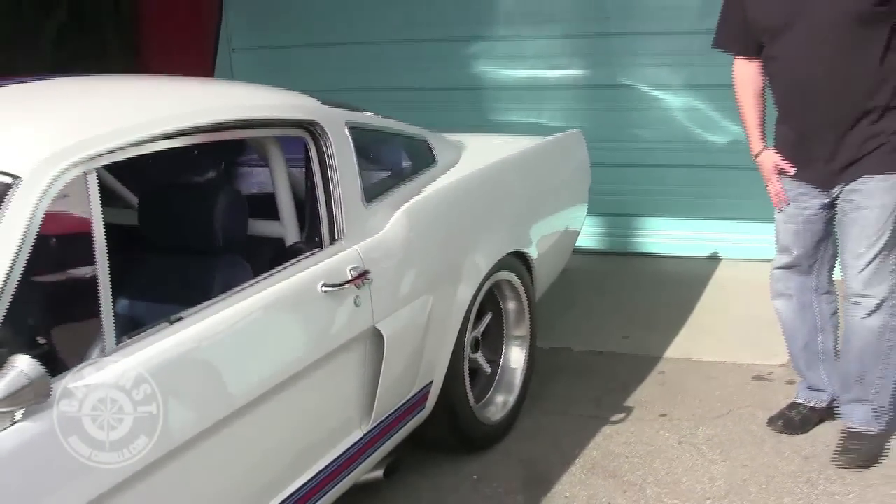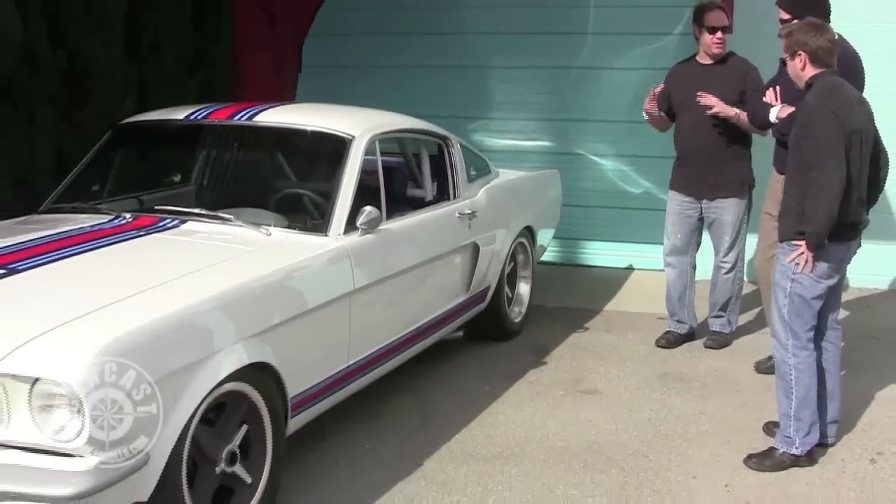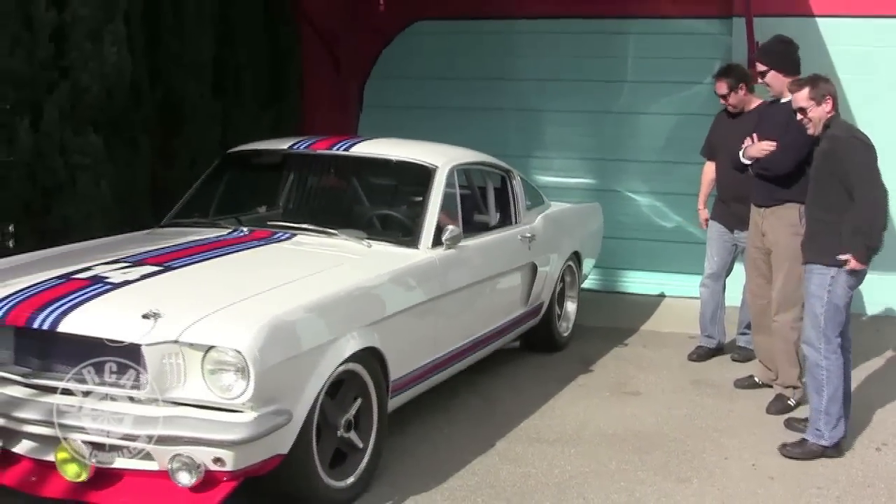Seventeenths. I tried very hard for the car to look like it still had fifteens on it. I didn't want big jacks — it does look smaller.